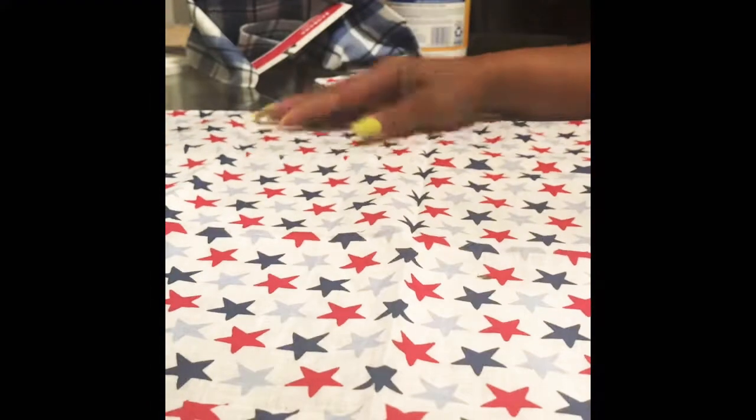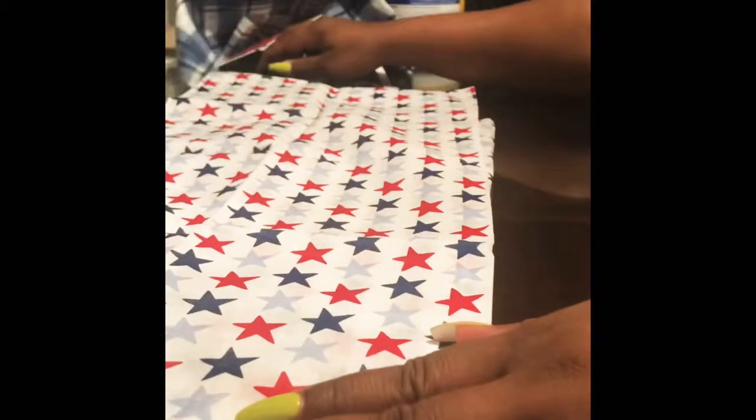the napkins from the Target dollar spot bandanas. Well, this is a DIY if you want to make a quick table runner from those same bandanas. Luckily a couple of weeks ago I picked up these stars dollar bandanas from Target and I've had them sitting there waiting. I wasn't going to decorate for Fourth of July, but at the last minute everybody decided to come over, so I was like, let me just do some quick DIYs and get some decor on the table. So I have two of the bandanas, which is two dollars.